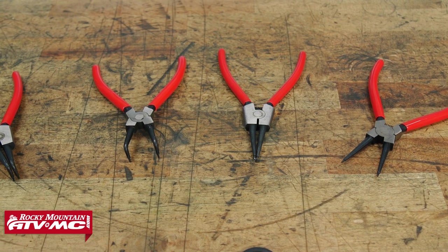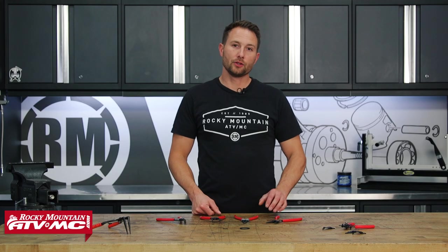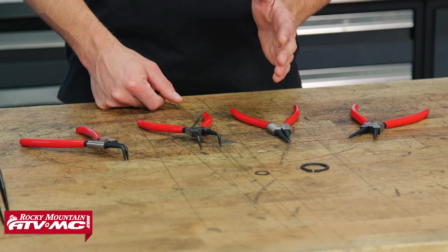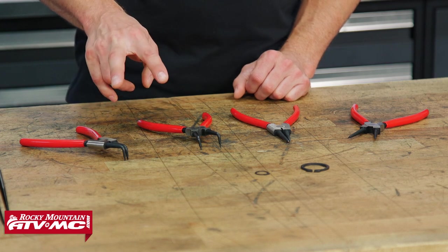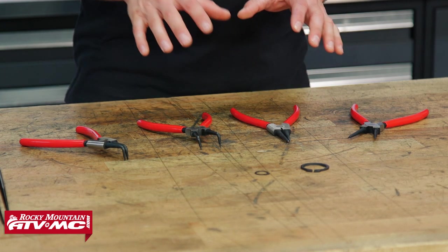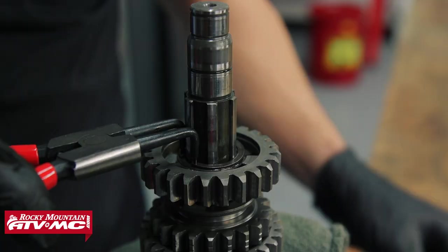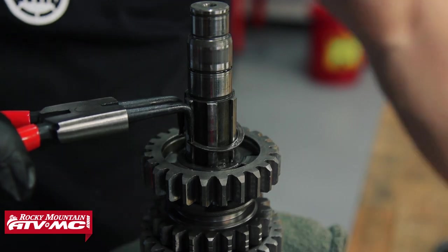In the middle we have the heavy duty snap ring plier set. This comes with four — you've got internal and external snap ring pliers that are straight, and then you've got those same options with the 90 degree bend. These are going to be for your mid to large size snap rings, so whether it's transmission or ball joint snap rings, this is what you want to use.